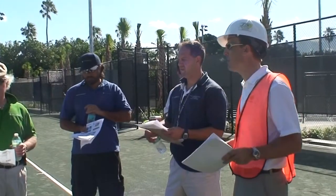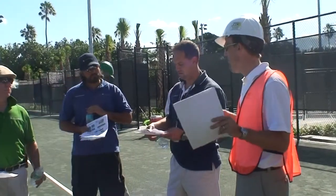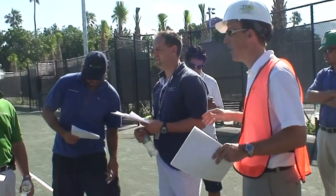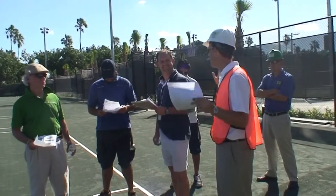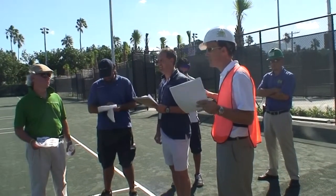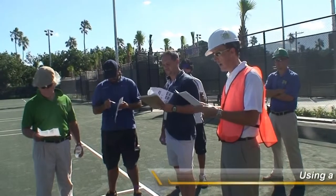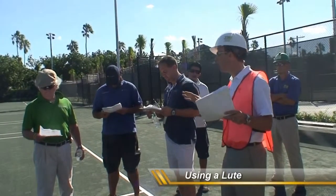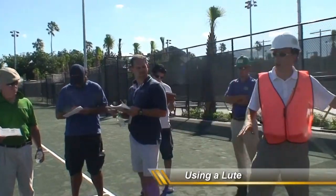Inspect and repair any surface damage as needed. Put down bags if there are low areas in the court. Typically they're going to happen in the service boxes and along the baseline. Maybe once a month you're going to go out there and look and see how you're doing on that. You can use the 30-inch lute scarifier if you see hard pan in any individual areas, like in the corners.